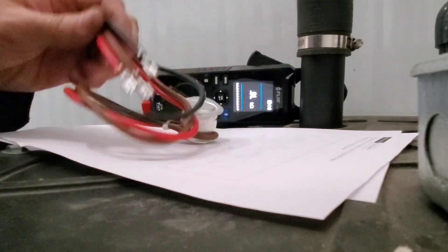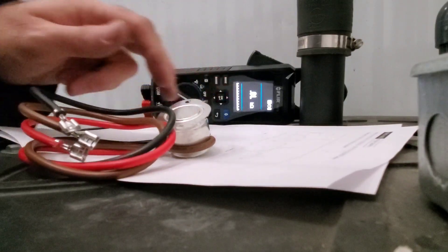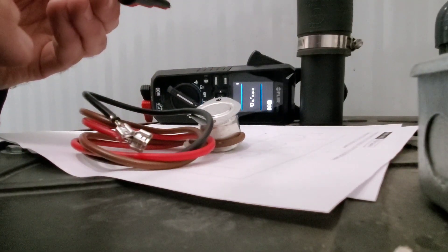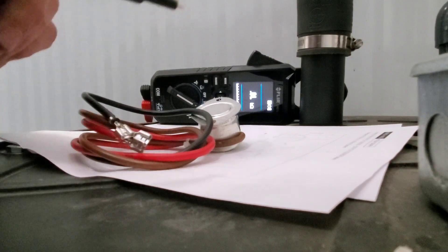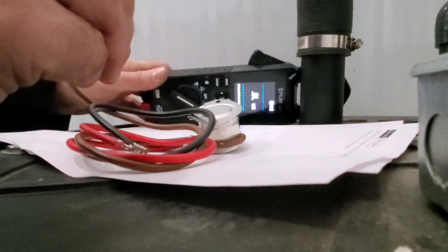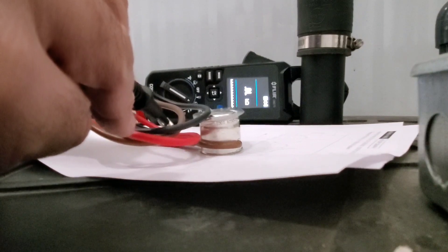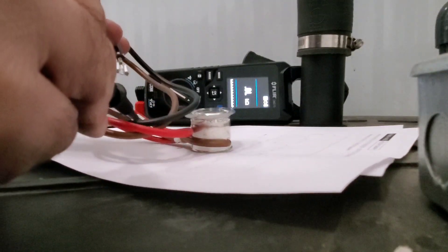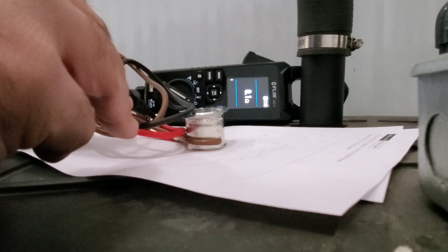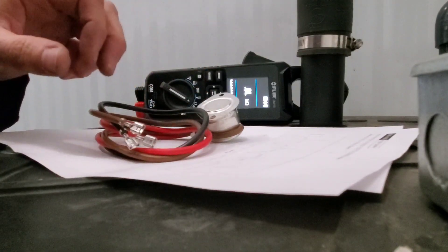I'm checking a new defrost termination switch slash fan time delay at room temperature and comparing it to the old one I pulled out of the machine, using the FLIR CM275 on the ohm setting. First, touch your leads together to make sure you're getting resistance. Going from brown to black — brown appears to be the common — we get an open reading on the meter. Going from brown to red, it's closed.